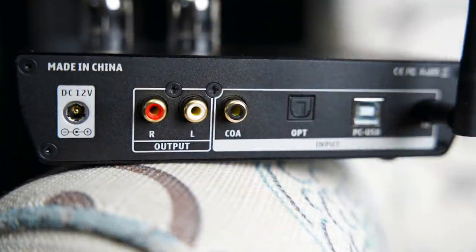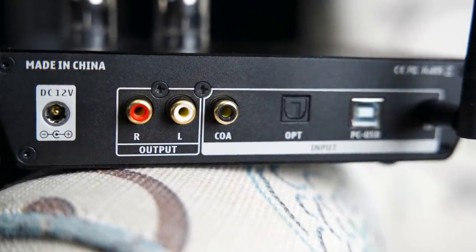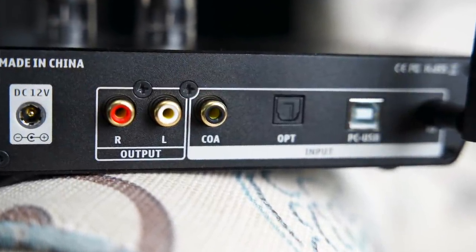On the back: 12-volt power, regular RCA outputs, full-size coax, full-size optical, full-size USB, Bluetooth — and the Bluetooth does LDAC, Aptex HD, Aptex AAC, all of the good codecs, except for some of the latest and greatest. But it's really cool because the LDAC codec is affordable now and it's all in here.